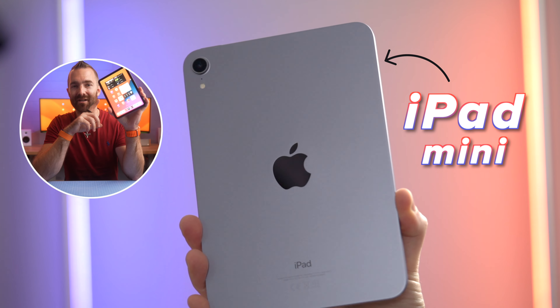When looking to accessorize the iPad mini, there are always three parts that I look at. You've got the essentials, the optional, and then the out there and slightly weird, but also quite fun accessories.